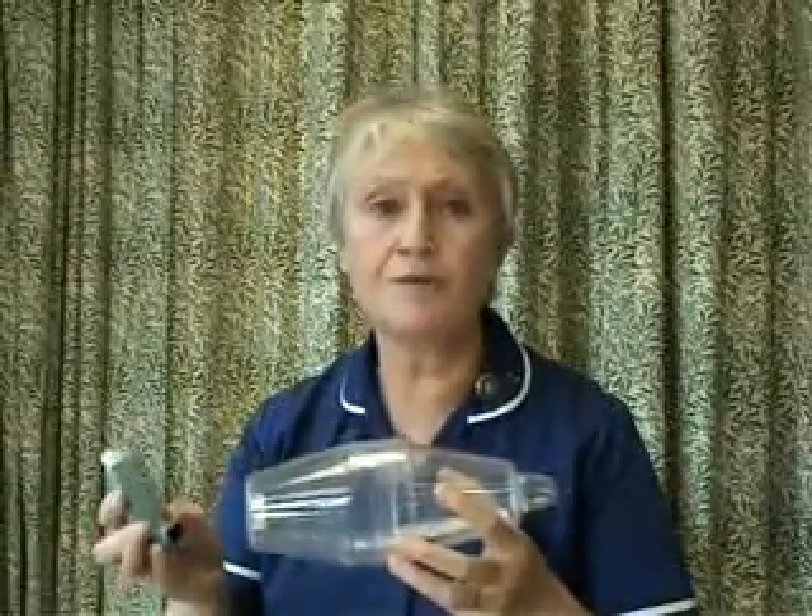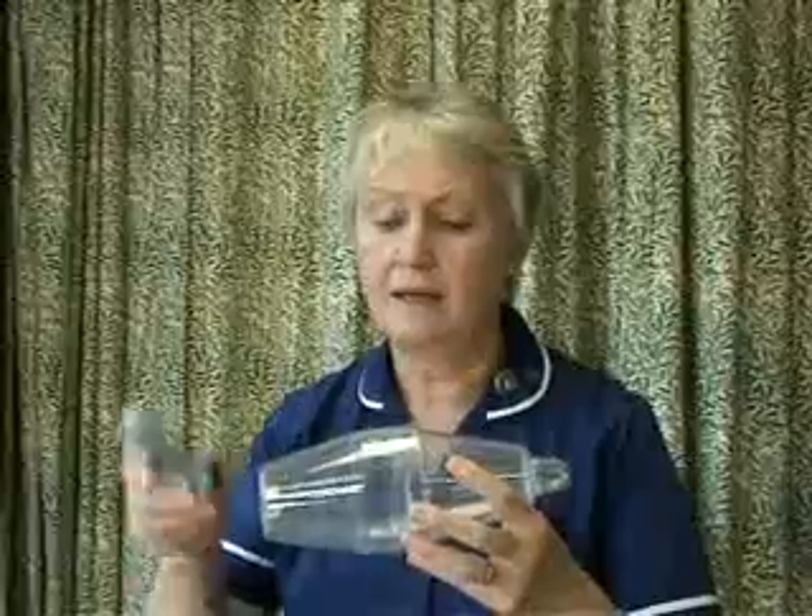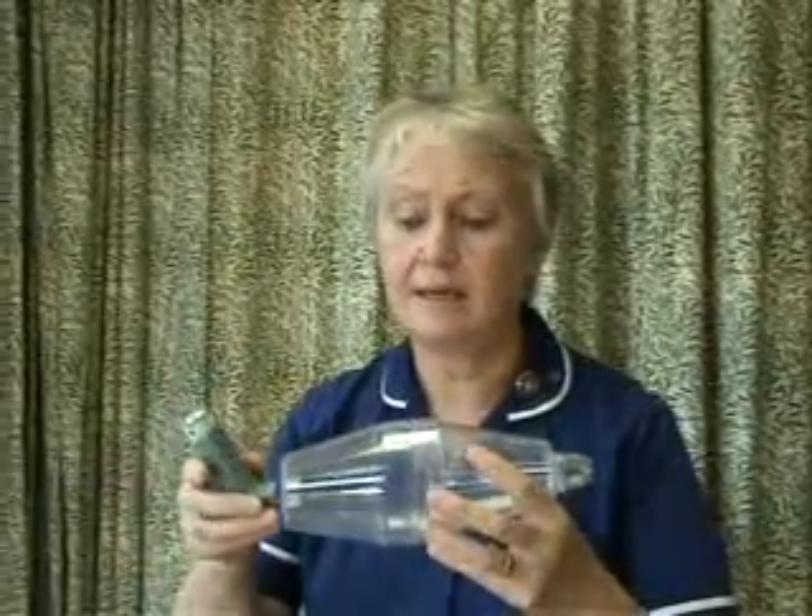This is a volumatic. To use it, you remove the cap of your inhaler, shake it gently, and insert it into the device.